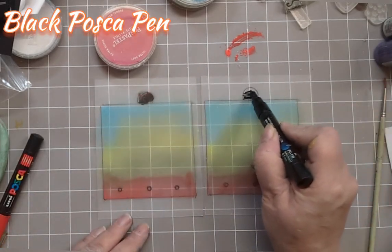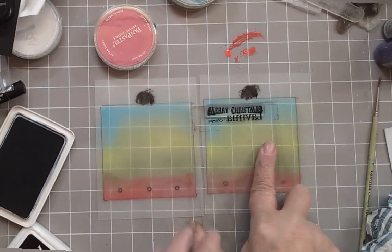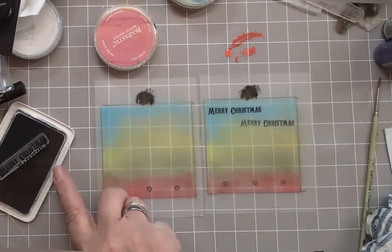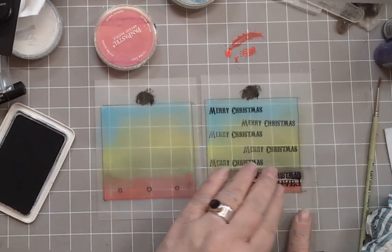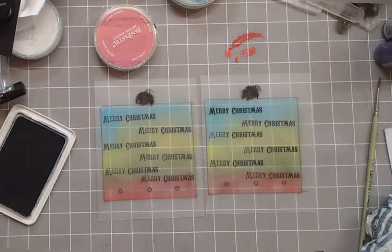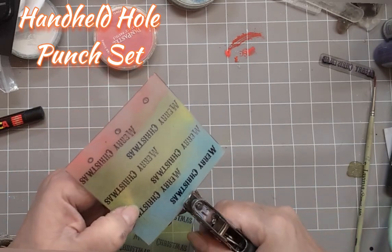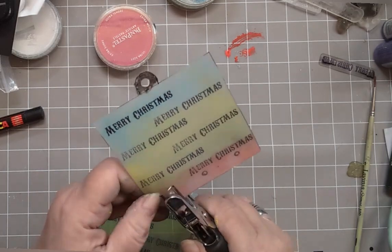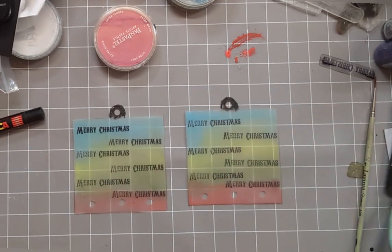With a black Posca pen, colour in the hanger at the top. From the Christmas greeting stamp set, take the Merry Christmas stamp and just alternate it down your square. Cut out and punch a hole in the hanger and where we placed the dots earlier, because that's where the bells are going to go.